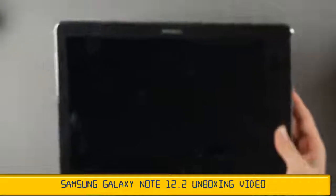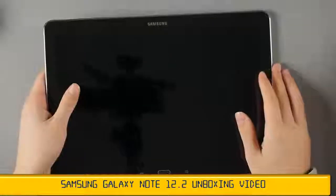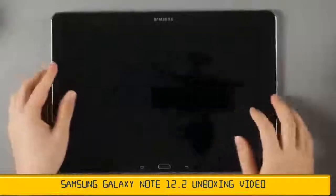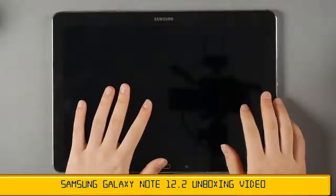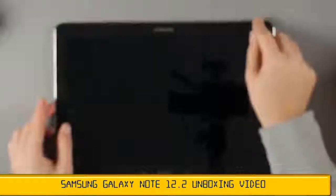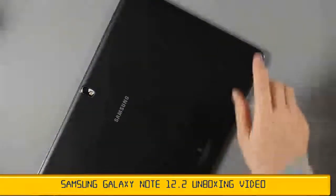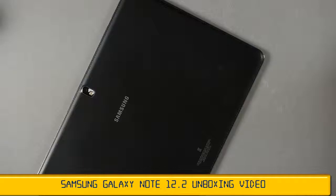This was the Galaxy Note Pro unboxing. Since this is an unboxing, we can't go into a lot of detail, but an in-depth review of this device will follow soon. Subscribe to the channel, Under KG Show, to catch that. Thank you always for watching, and we'll see you in the follow-up review pretty soon.